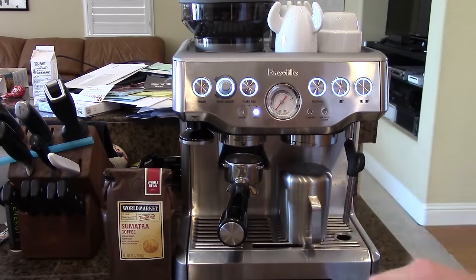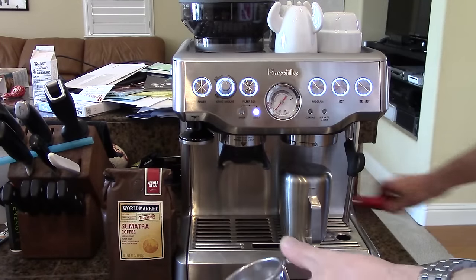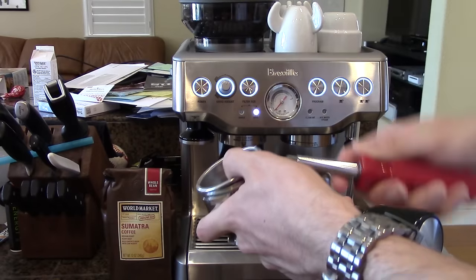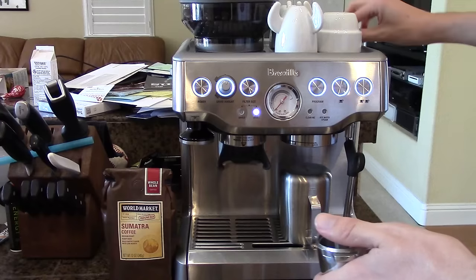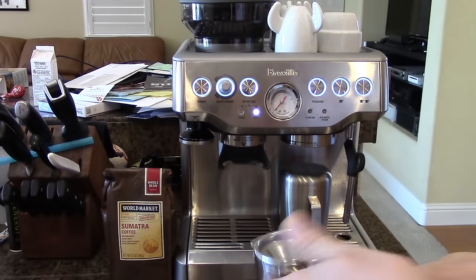I'd only like a single shot today, so I'm going to pull out my portafilter, take my screwdriver, and pop out the double basket, and put in the single wall single shot basket. Just slap that right in there.